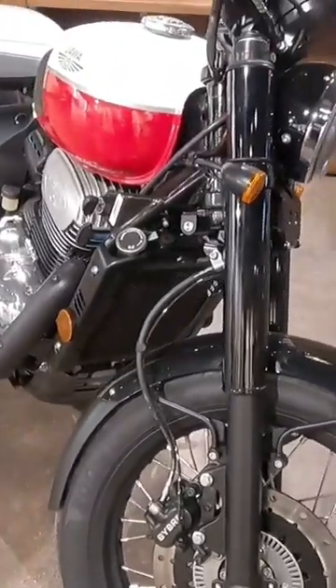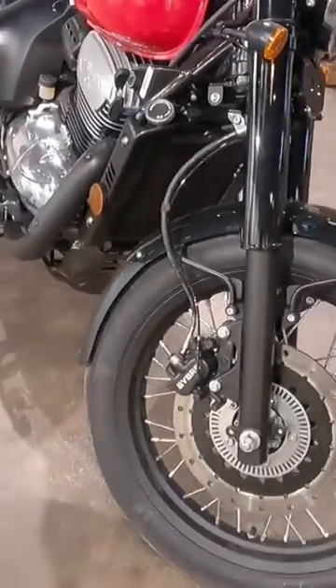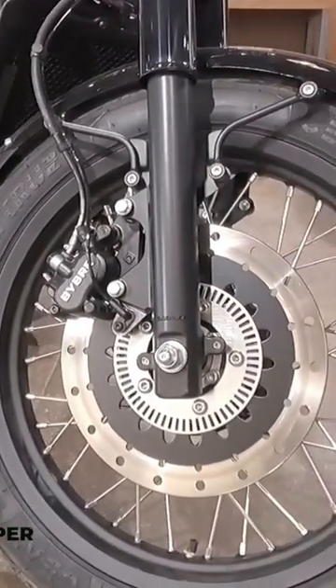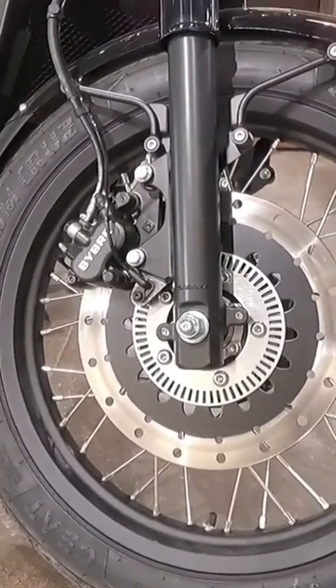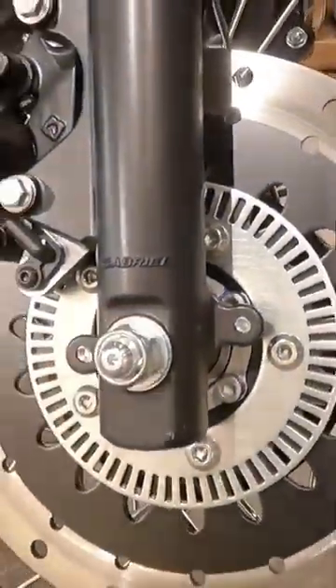With this, the front suspension will be 35mm diameter telescopic suspension and the front brake will be larger 280mm discs with Vibery twin piston caliper. The caliper will be seen with Vibery branding. This bike will be seen with dual channel ABS standard, and the suspension will be seen with Gabriel branding.